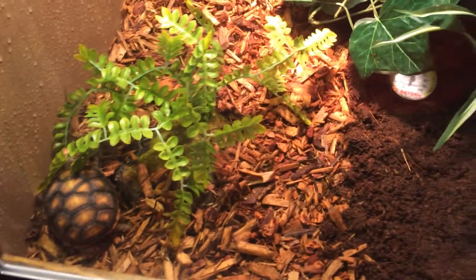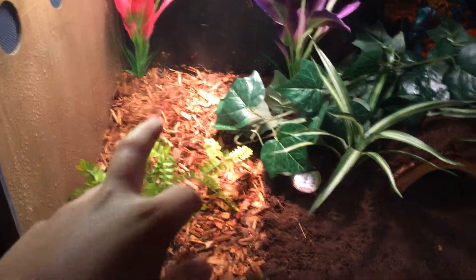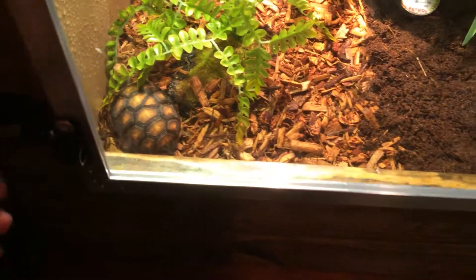He's right there in his cage. It is made out of wood with a plexiglass front and locks on both sides. So I'll open it up — and it opens like this.